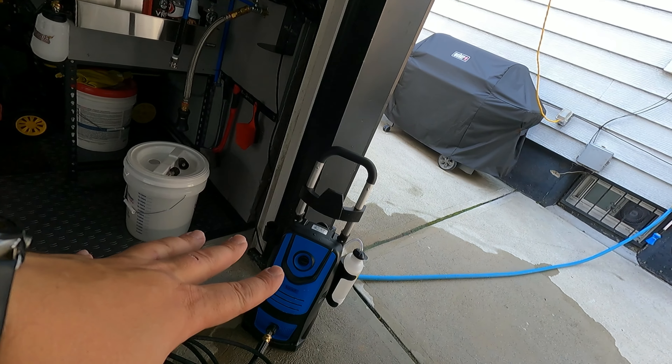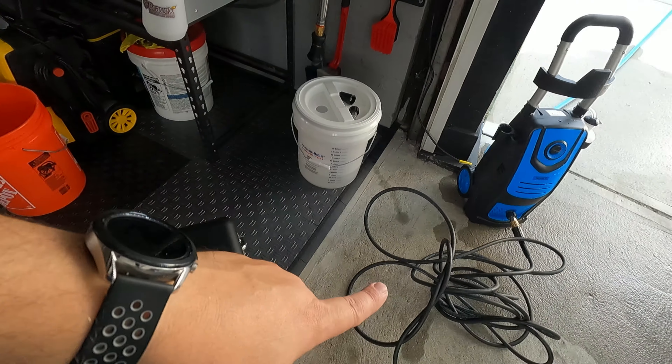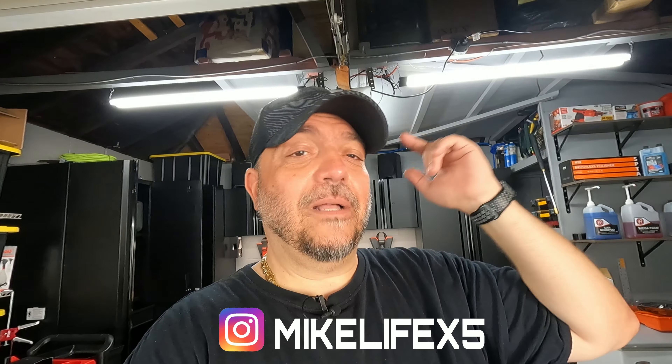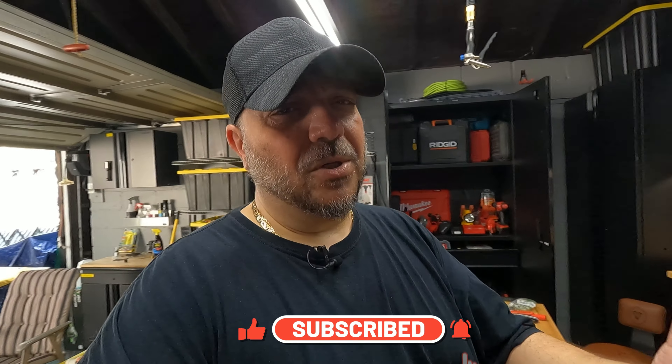Alright guys, I think I'm going to end it here. There is the pressure washer — I will have links down below for that. I'll also have links to a lot of the connections I use: the quick connects, the M22 adapter. I'll put a link to my favorite hose from Amazon — it's a blue uber-flex hose — and the pressure guns I use. Check out my Instagram handle and leave a comment, a like, a subscribe. Thank you all for watching this episode of Mic Life.